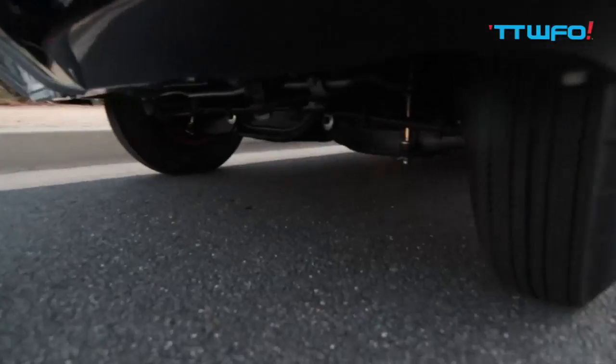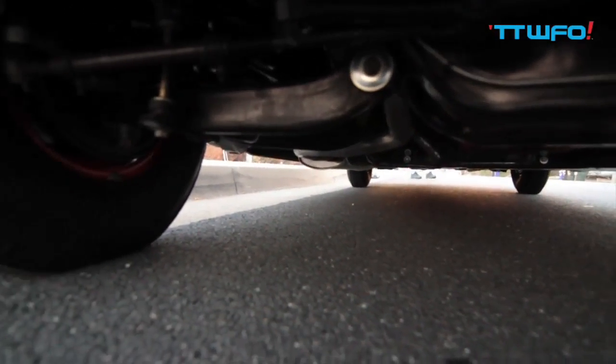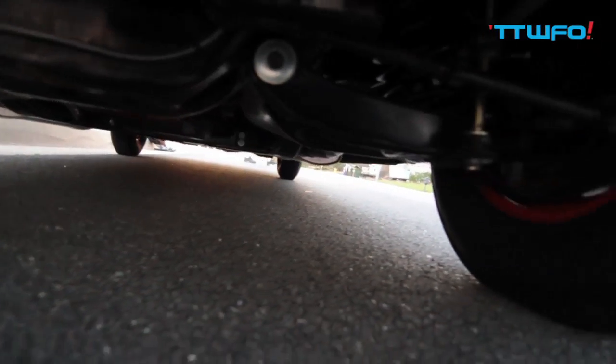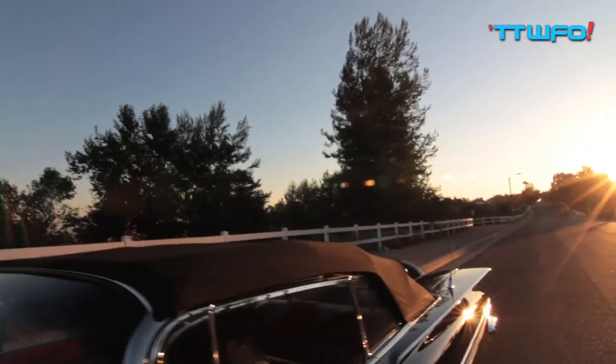I did put OG 59 hub caps with the spinners, OG Firestone tires. I did put a Phantom Canvas material top on it.